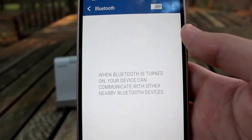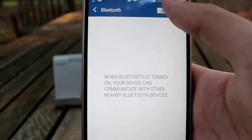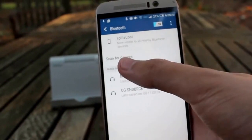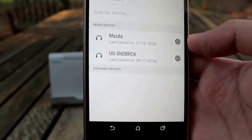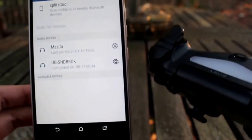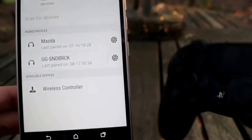Alright guys, so if you go to your Bluetooth settings on your phone, I'm going to turn on my Bluetooth now and you guys are going to see that the controller — if I go to scan for devices — it's going to start scanning for the PS4 controller. So you guys can see it's blinking, it's searching. Just give it a sec and there it is: wireless controller.